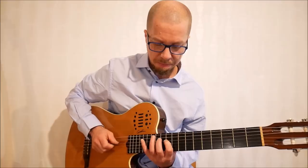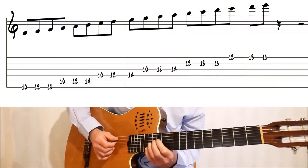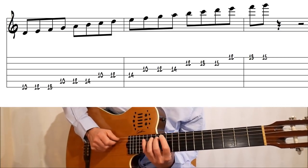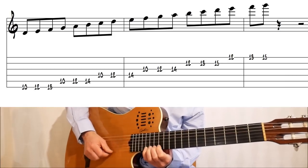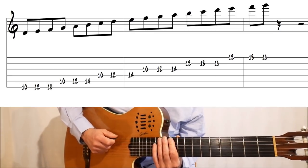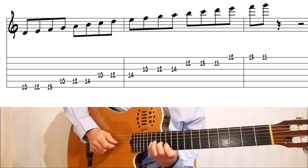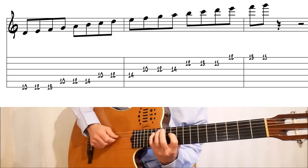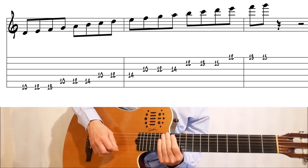So that was two notes per string. Three notes per string we all know and love. If you start from the root you get this kind of Pat Metheny run type of sound, which is kind of neat. That's pretty self-explanatory.